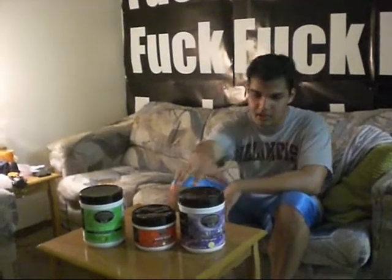Would you recommend this stack to other people? Yeah, definitely. It tastes great, the price is right, and you get results with it, definitely.